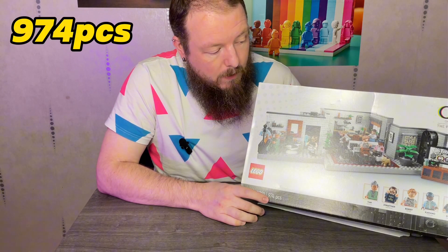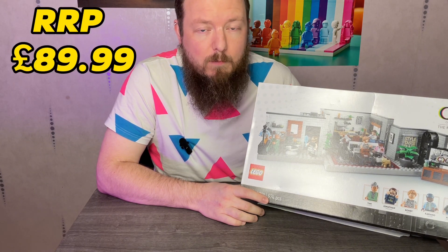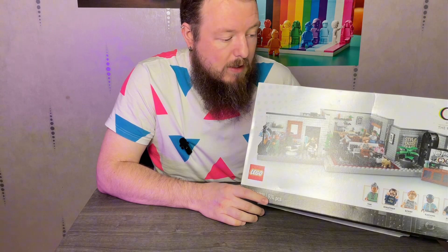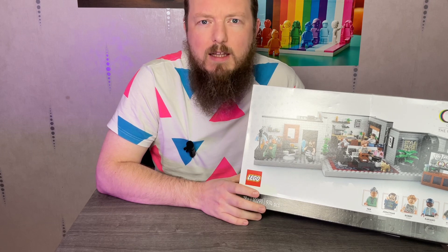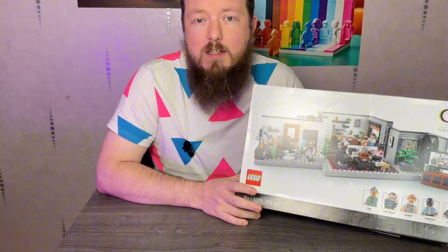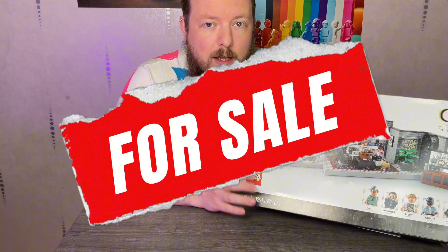It contains 974 pieces and it retails at $89.99 — that was the recommended retail price. It is now officially retired from lego.com, but you can find it at other retailers online like Amazon and John Lewis. Typically the prices on those websites are actually lower than the retail price, so it's a great purchase if you still want to get this set.